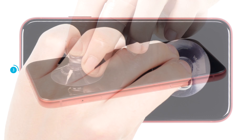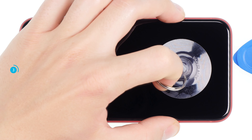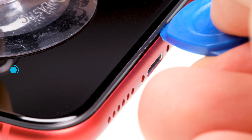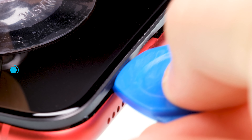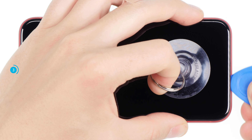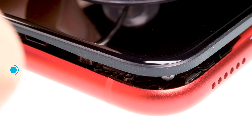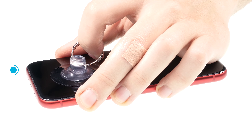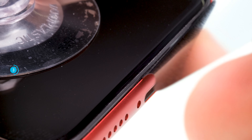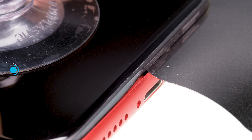Now grab your suction cup and stick it to the bottom of the display. Pull on the suction cup and insert a plectrum into the space between the display and the frame. If you have been able to push the plectrum in a little bit, move it once around the frame and lever the display slightly upwards. If you can't get a plectrum into the gap, you can use a thinner tool like the iFlex, but be careful not to scratch the frame nor go too far into the device.